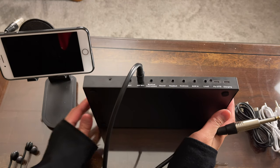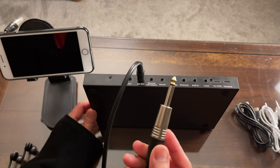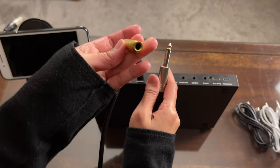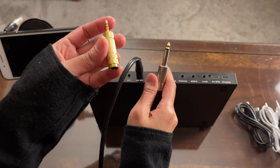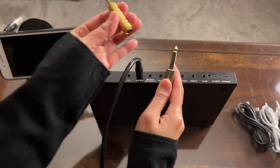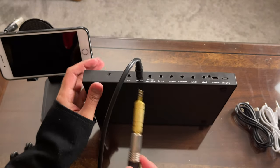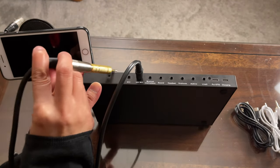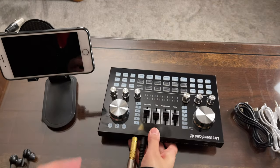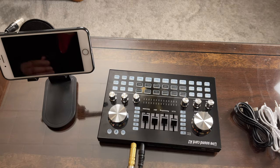Now let's connect the dynamic microphone. The end of a dynamic microphone cable uses a 6.35mm connector, so we'll use a 6.35mm female to 3.5mm TRS adapter and connect it to the port labeled mic.